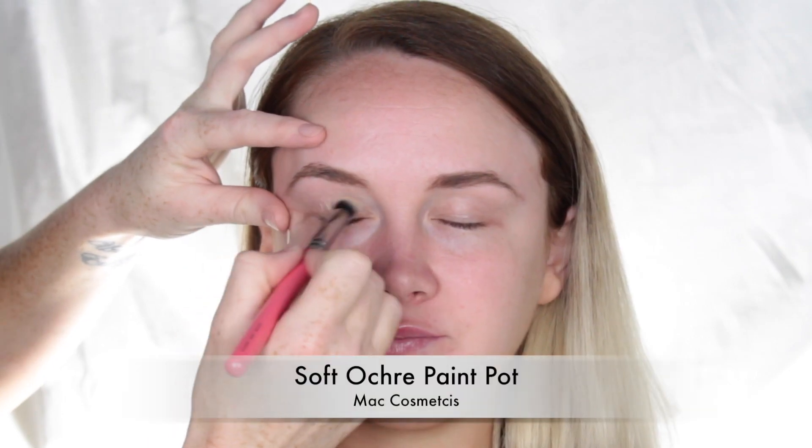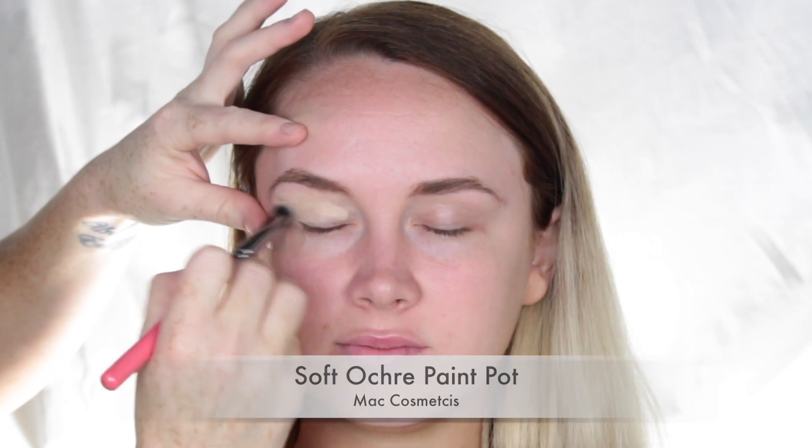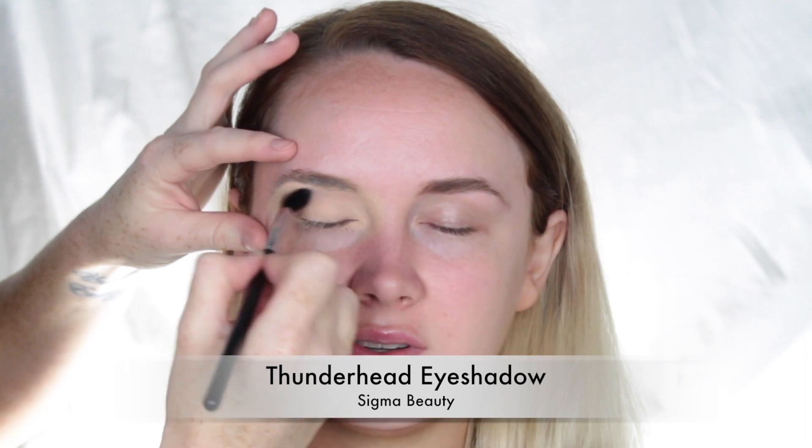Hey guys and welcome back to my channel. I'm starting out by applying some tape on the corner of the eyes, and then using the Soft Ochre Paint Pot by MAC Cosmetics, applying that all over the lid for a nice base.